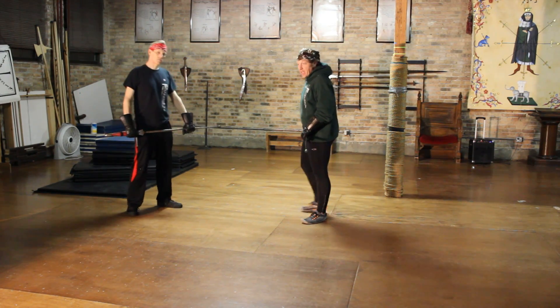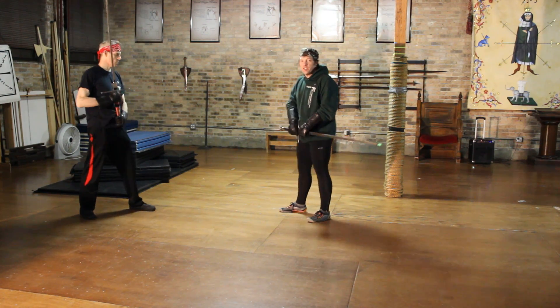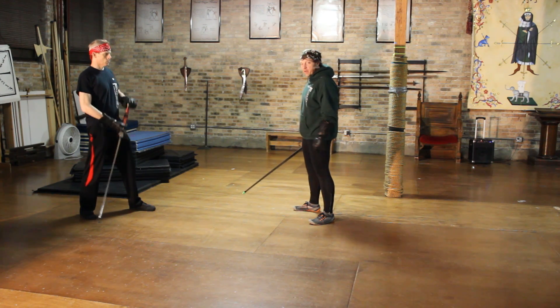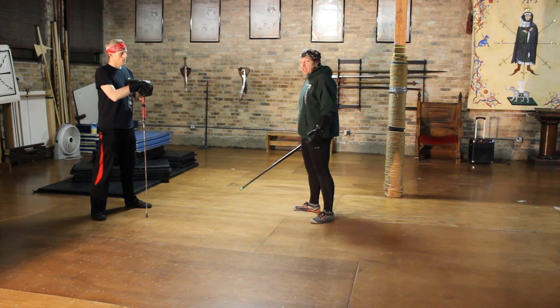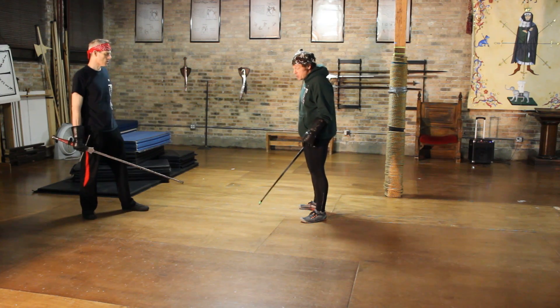That's a good fencing example — he's offering me two threats on the high line: that initial crash getting into that not-so-great crossing, and he's putting in a very real pommel strike that I have to deal with or get hit by. So I'm going into a nice quick counter, and he takes advantage and goes to the low line.